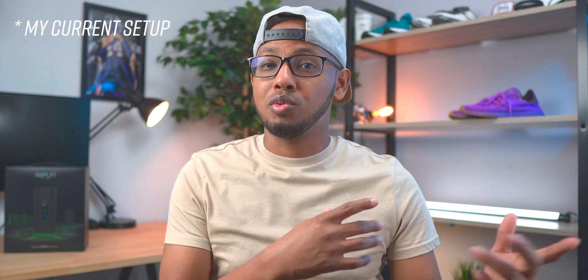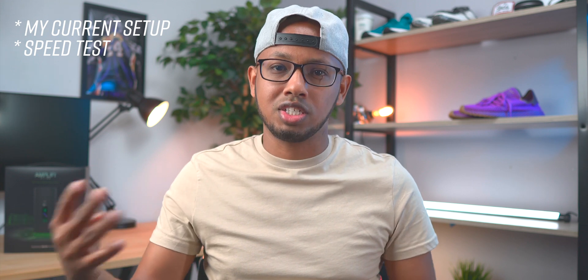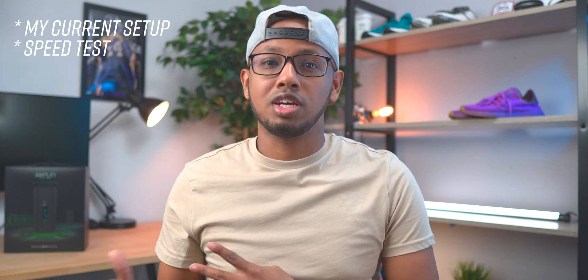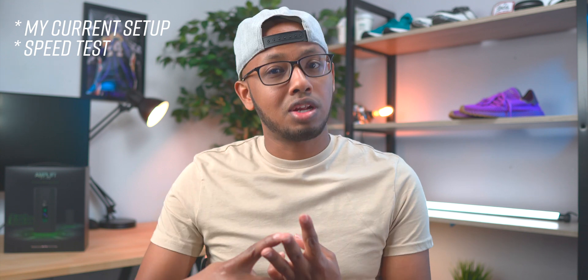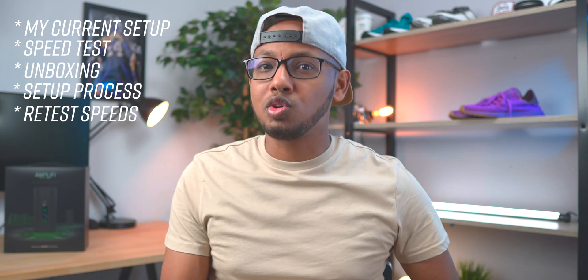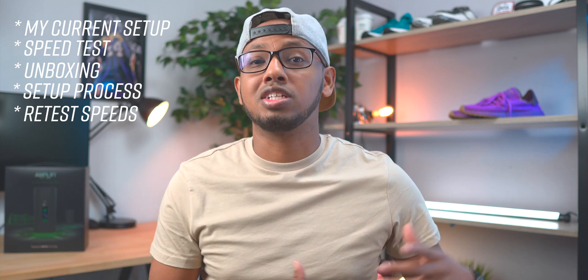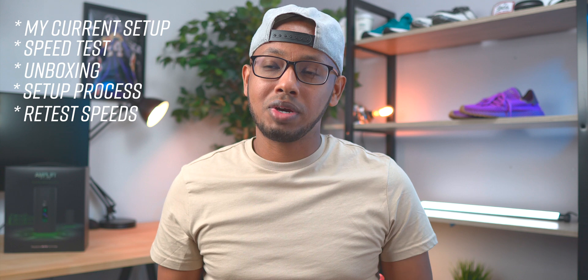In this video I'm going to show you guys my current setup right now, and then we're going to be running a speed test of my current setup in four different locations — the locations that I usually sit at or use my devices most. Then we're going to unbox the Amplify together, set it up, and then do the tests all over again to see if the Wi-Fi 6 and the Amplify Alien have actually improved my Wi-Fi throughout my house, and then share my final thoughts about whether I think it's worth the upgrade or not.